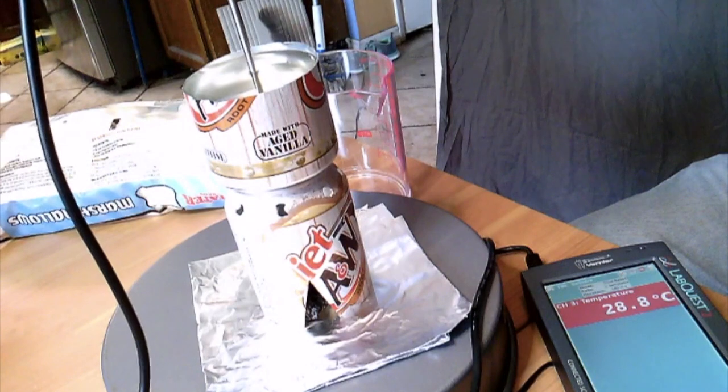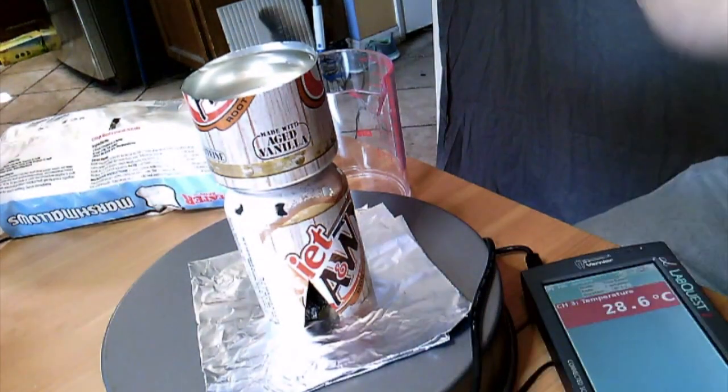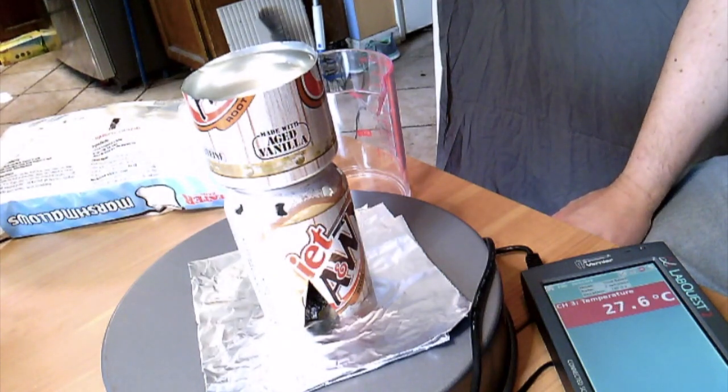So now we have a starting temperature, an ending temperature, and we know how much water we have. We should be able to use this information to figure out whether the calories released into the water equal the calories that are supposed to be in one marshmallow.